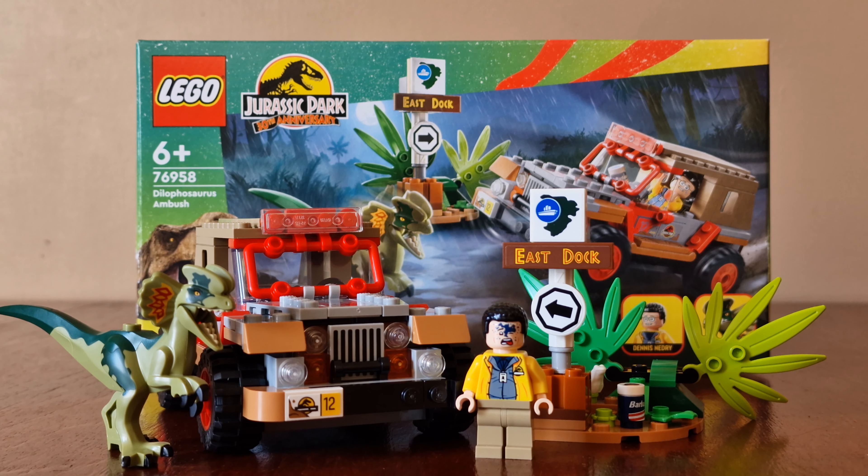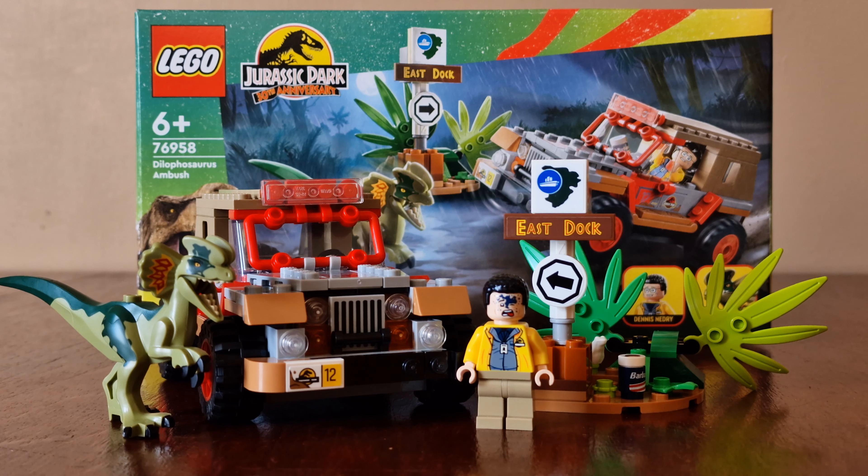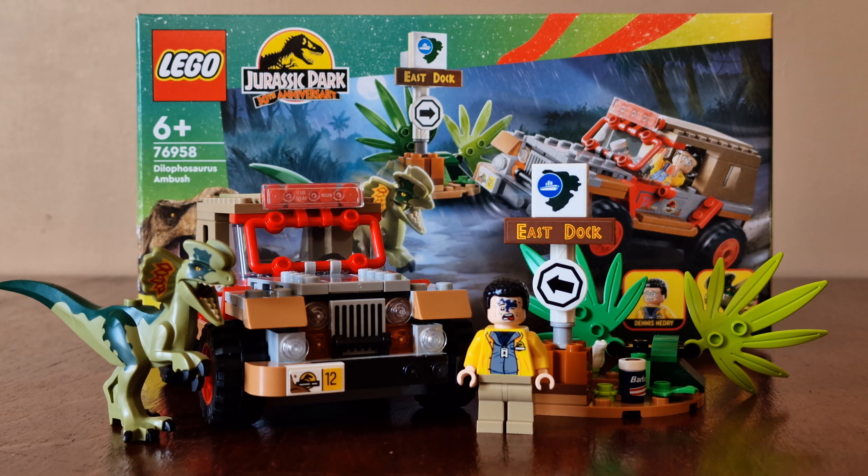Hope you enjoyed watching this video. Don't forget to keep an eye out for some future LEGO Jurassic Park videos. Like and share the videos — we'll see you again soon.